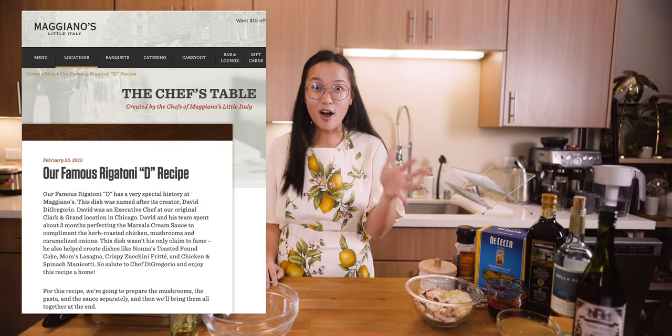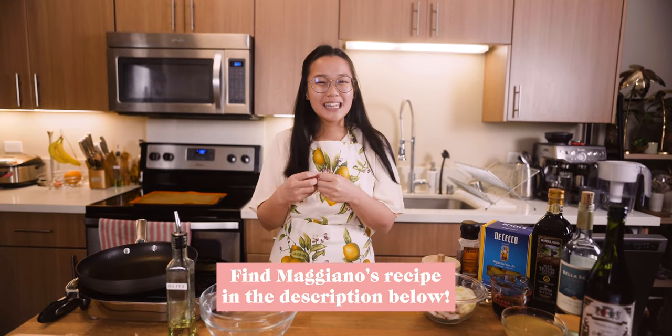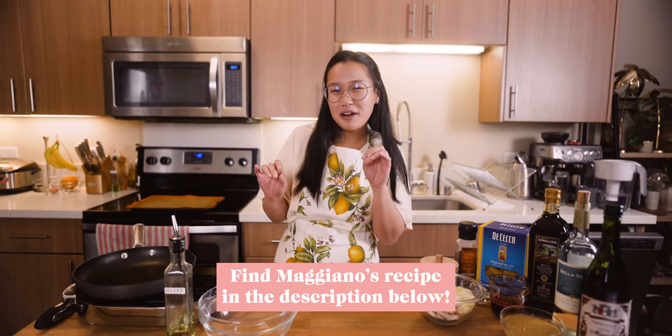Maggiano's pasta had this really light and creamy marsala sauce. So today when I'm recreating their Rigatoni D, I want to try to really nail that. They actually have a recipe online on their website Maggiano's.com and it tells you the entire recipe. But I read through it and I really think they're leaving out some secrets, so I'm making a couple tweaks. We'll see how it goes.